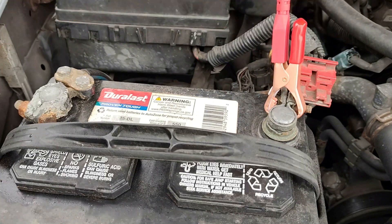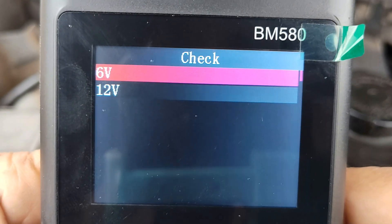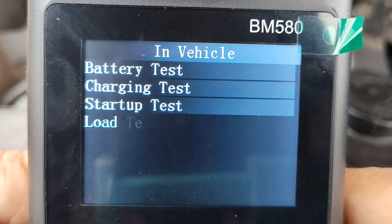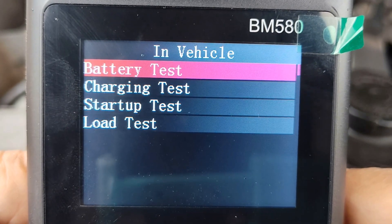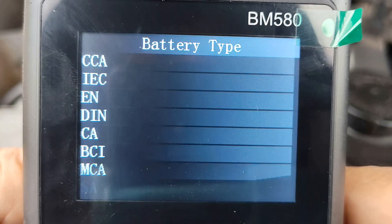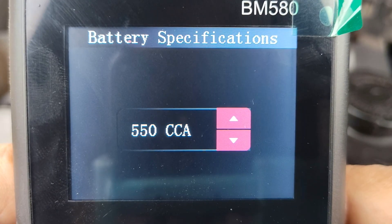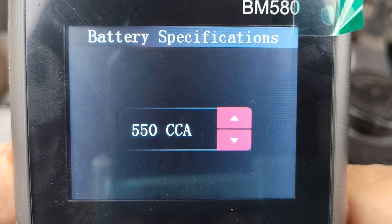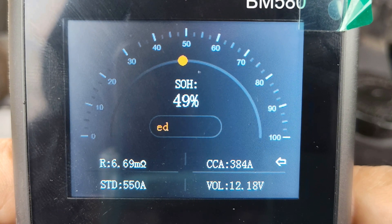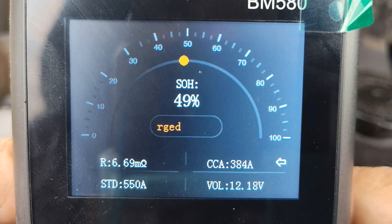Now let's check the charging system of the car and the condition of the car's battery first. Going to vehicle test, battery test — make sure the engine is off. We have 550 CCA labeled on this battery. We can see the data through the SOH, and obviously this battery is not in the best condition, but it's still doing the job. It will have to be replaced in the near future.